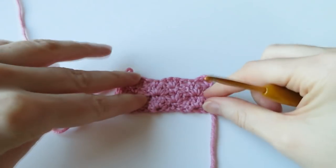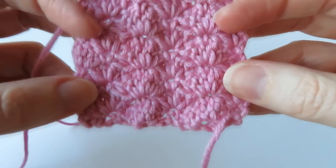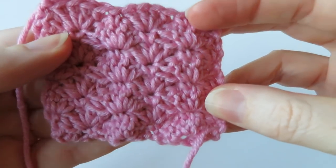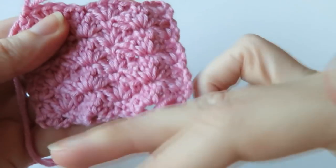There we go — there is my little mini swatch of the closed shell stitch pattern, or closed scallop pattern. You can see all the little shells in there, looking really pretty. It leaves a wavy edge at the top, so you may want to straighten that off to match the beginning.